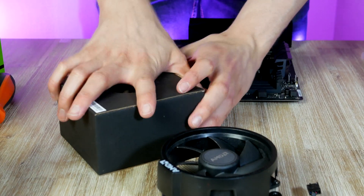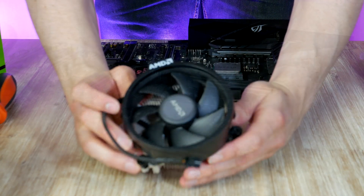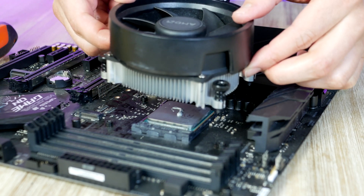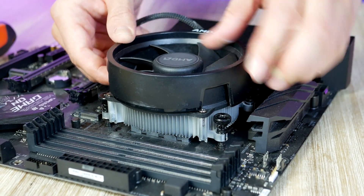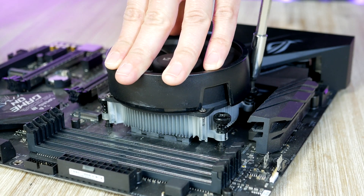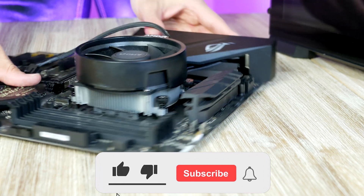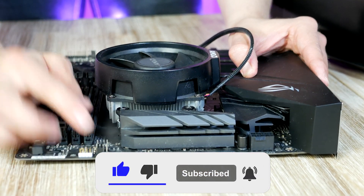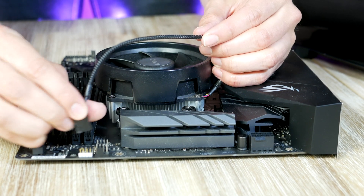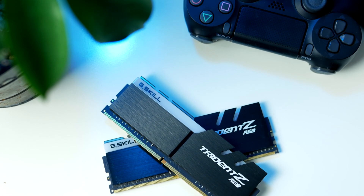Next, let's get the CPU cooler ready for installation. The process is easy — position the heatsink over the CPU, make sure the four spring screws align with the screw holes on the back plate, and carefully tighten the cooler down in a cross pattern until you feel resistance. Then take the CPU fan cable and plug it into the CPU fan header on the motherboard.